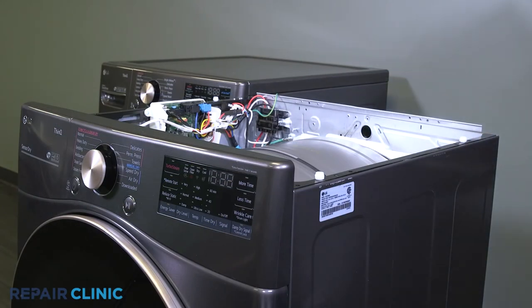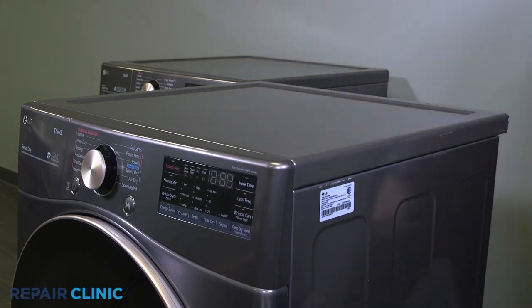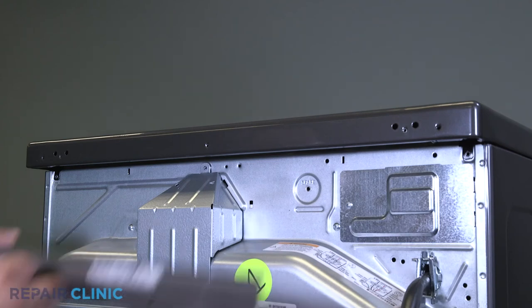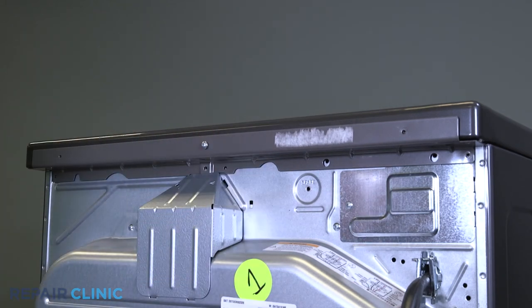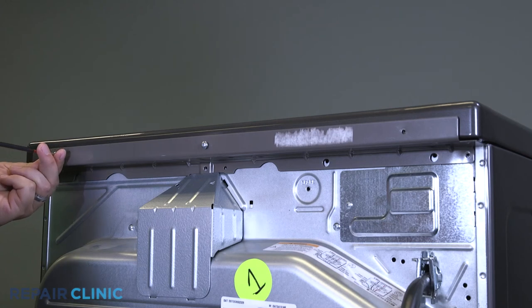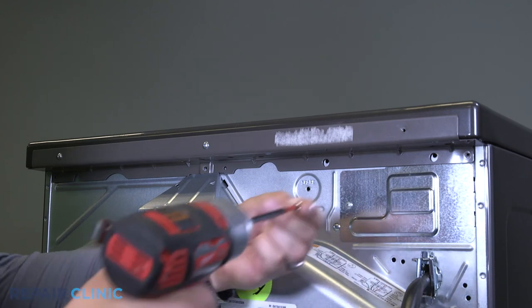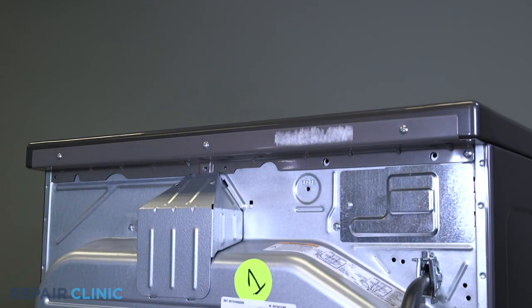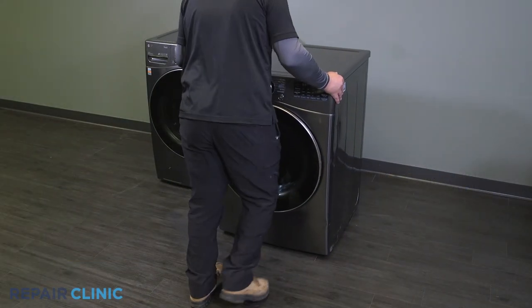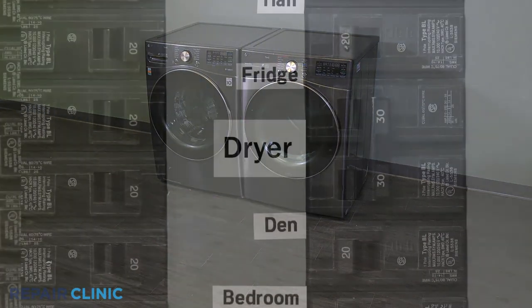Place the lid on the dryer and push forward to secure. Re-thread the five screws to reinstall the bracket. Push the dryer back into place.